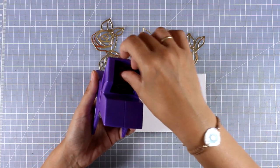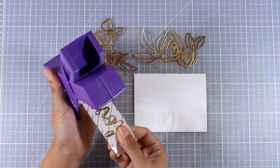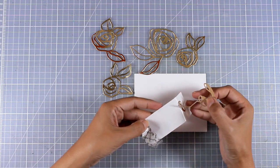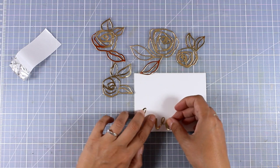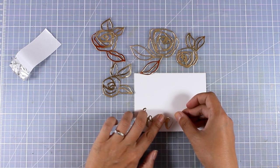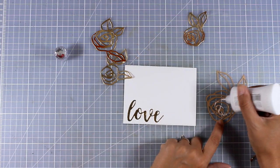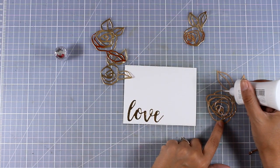The design of this card is super quick and easy. All I'm going to do is cover up a piece of white cardstock with all those designs. First of all, I'm going to run the sentiment through my sticker maker. I managed to run the word 'love' through my sticker maker since it's quite narrow, but I will have to use white glue at the back of the rest of the flowers.